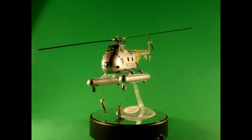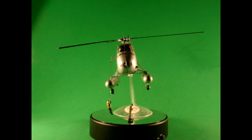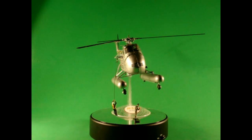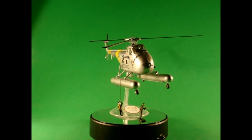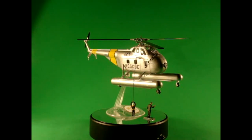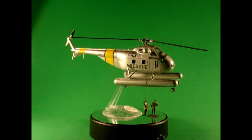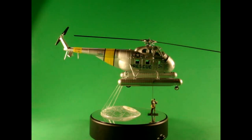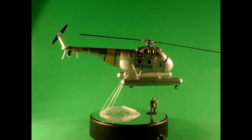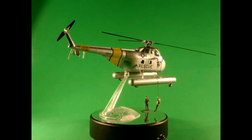The H19 was used primarily through the 50s but also into the Vietnam War, and this kit has been released a couple of times since the 60s with Navy, Air Force, Marines, British and German rescue flight markings. When finished, the dimensions will be about 15¼ inches long, 11½ inches wide and 4½ inches high, or 7 inches high on the display stand.